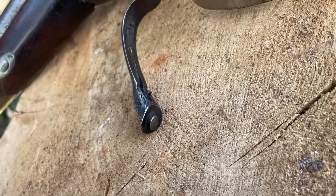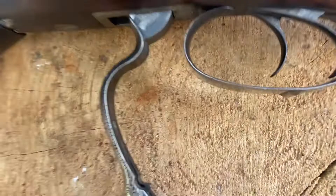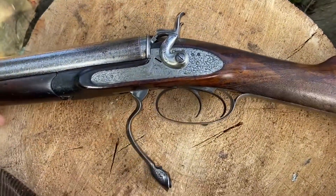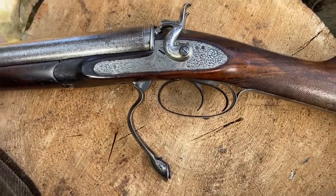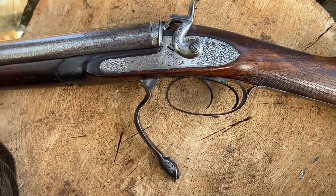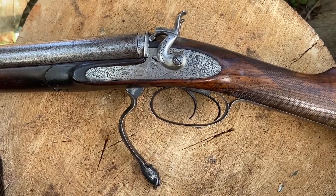The under lever, as a means of retention, has this rather interesting little button. So when the gun is closed, as you can see, it's an inert action — by that I mean there's no spring which returns the operating lever back to its closed position.